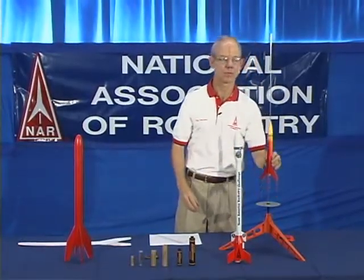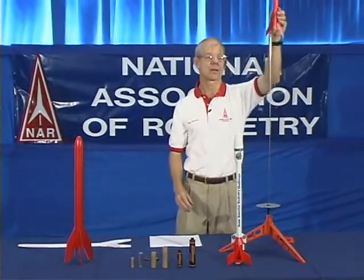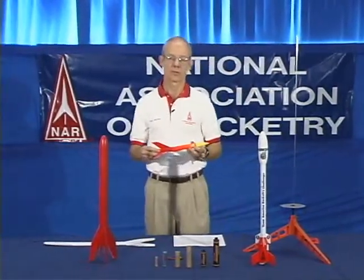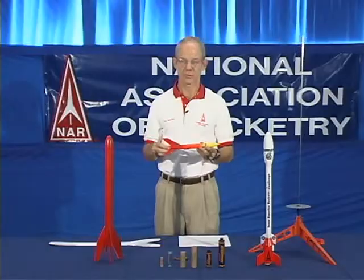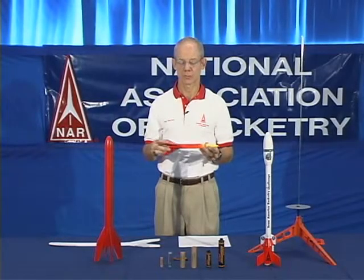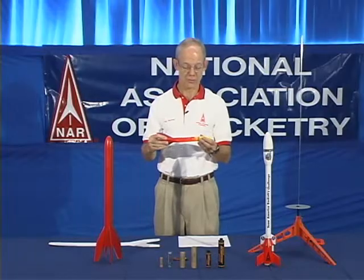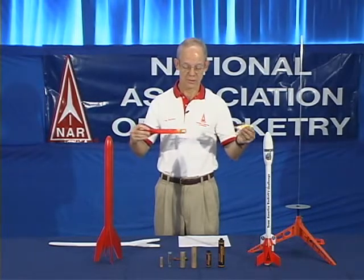Igniting it electrically from a distance, when the rocket motor is ignited it produces thrust that powers the rocket vertically and sends it up to a significant altitude. At maximum altitude, called apogee, a small ejection charge built into the model rocket motor deploys the recovery system — in this case,